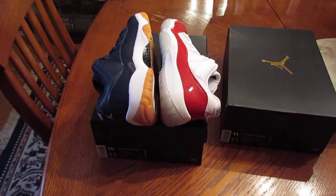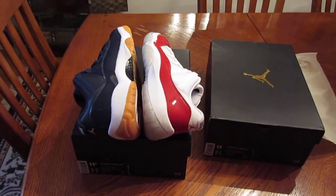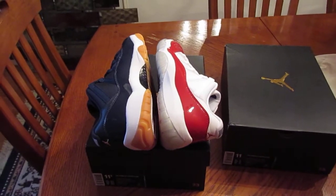The Kobe 11 Tinkers — I should be getting those in the next day or so, super excited about those. And then I won't be getting anything for a while. Alright, you guys take it easy. Peace.